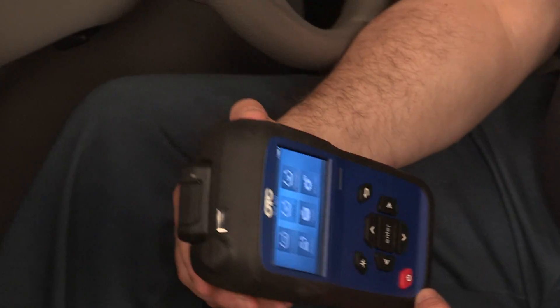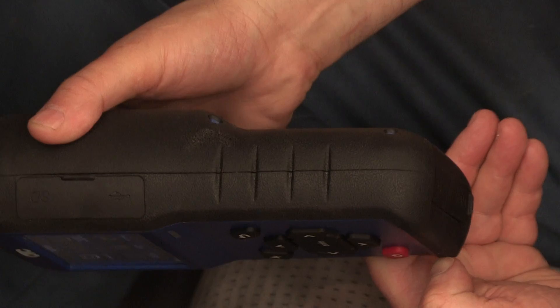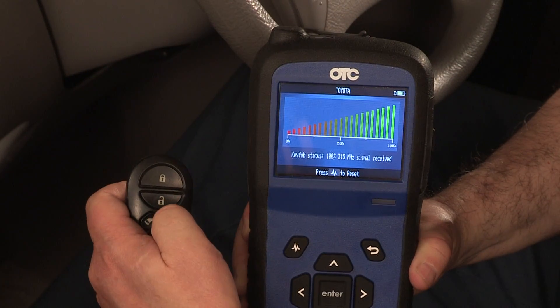The OTC 3838 TPMS tool is designed with a rugged rubber overmolded casing for enhanced durability. An integrated key fob RF signal strength test function is also included.